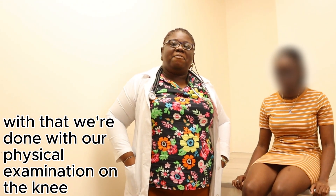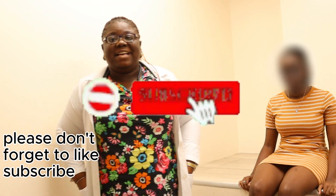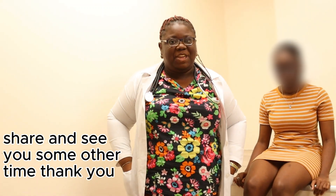With that, we are done with our physical examination of the knee. Please don't forget to like, subscribe, and share. See you next time. Thank you.